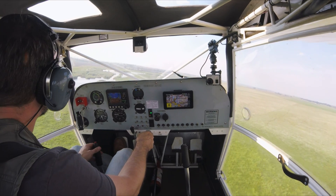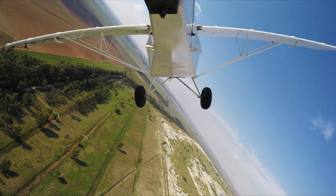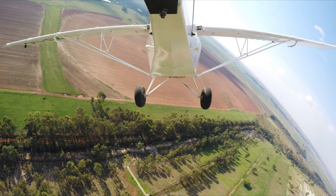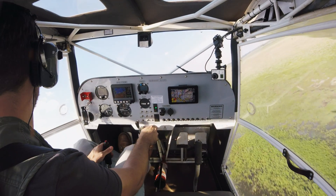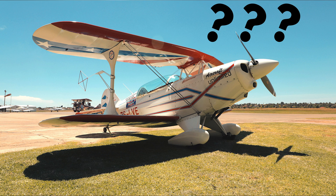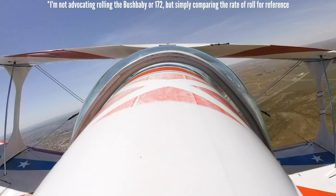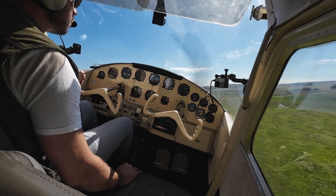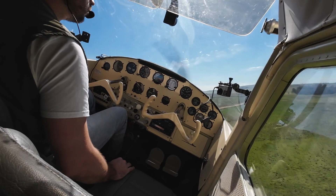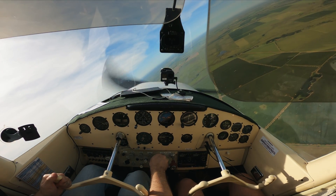So how much does it differ in how it feels to fly? The Bushbaby is much more nimble and lighter on the controls — it can literally be flown with two fingers. Though being a home-built aircraft, no two are exactly alike, and our second Bushbaby wasn't quite as light on the controls as the first. It banks very quickly and I've heard the roll rate compared to a Pitts — and as ridiculous as that sounds, I can understand why. For the record, the roll rate isn't as fast as the Pitts, but it is incredible. The 172's roll rate will be about the same as anything in its class, and coming from flying a Bushbaby, the Cessna feels sluggish and heavy in the bank, with big yoke movements needed to get any sort of fast bank going.